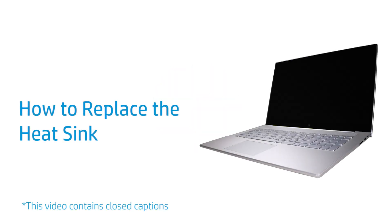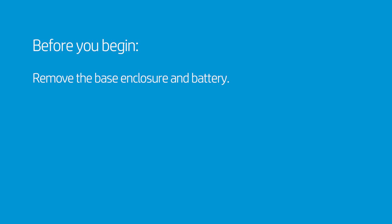How to Replace the Heat Sink. Before you begin, remove the base enclosure and battery.